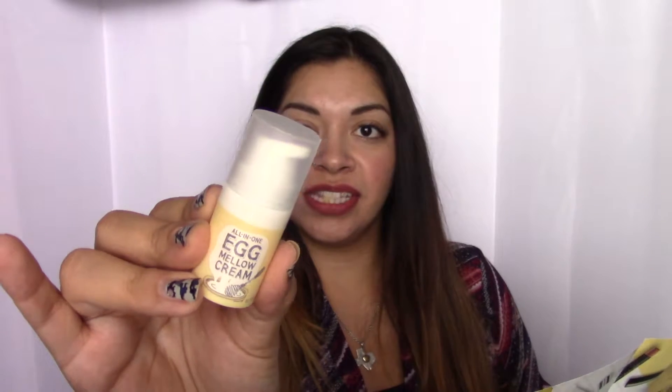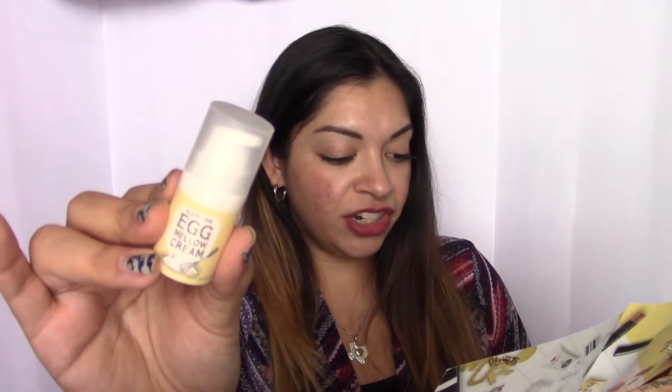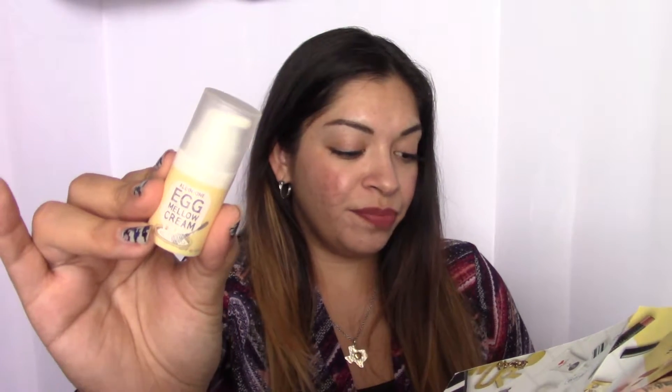This is from Too Cool for School and it's the Egg Mellow Cream. This 5-in-1 multitasking cream made with egg extracts and collagen fiber works as a serum, priming moisturizer, eye cream, neck cream, and sleeping mask. It's just this cute little thing. The benefits of fresh egg are known to tighten the appearance of pores, keep skin looking healthy and firm, encourage the production of collagen — which is always good — and prevent fine lines and wrinkles. We're always trying to be anti-aging and stay young looking.